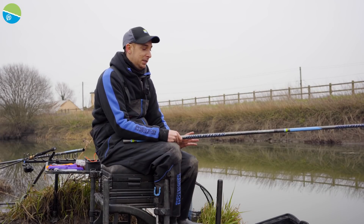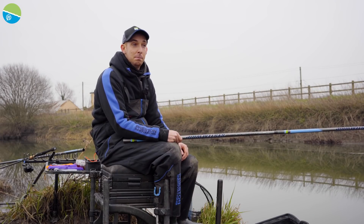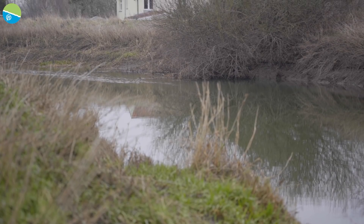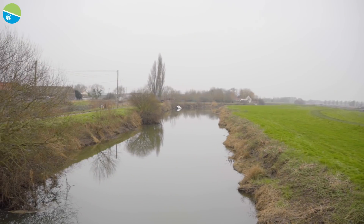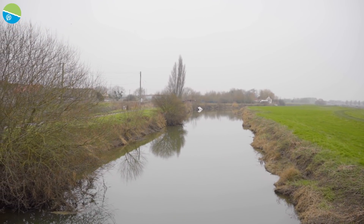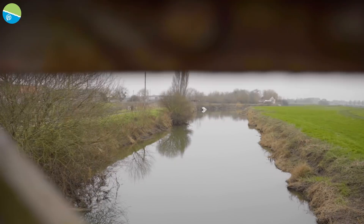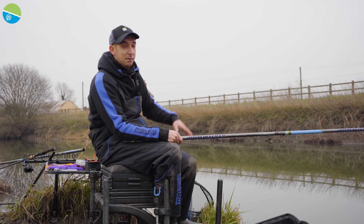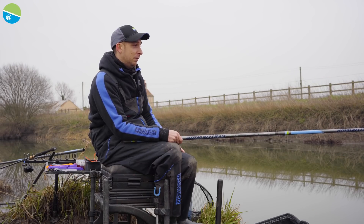So the tackle for today, I've kept it really simple. I've got a couple of whips set up and a stick float and that's it. I've looked at the flow - a lot of it's sort of down the middle, about seven metres out. It's really narrow at this bit here. It's quite deep as well, about ten foot deep. So the flow is sort of around seven metres out, that's where I want to fish really - that's where the majority of the fish are going to be hanging out looking for food.